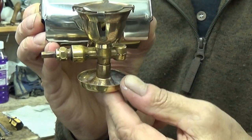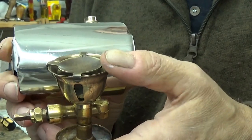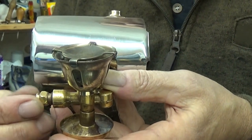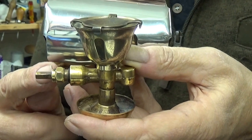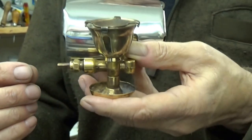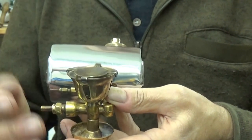I took this bowl off and cleaned that all up. Took the flame spreader — just screwed it off. But what I found was when I fired it up, fuel started coming out of here, and out of here — it was just really gushing out. So I turned that off before I went any further and took the bowl off.